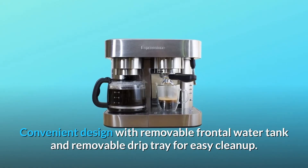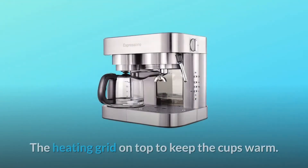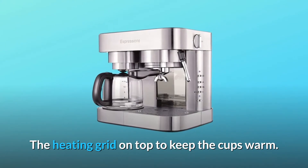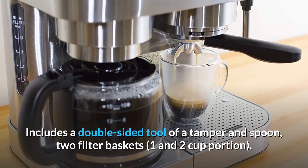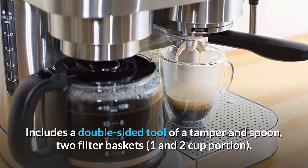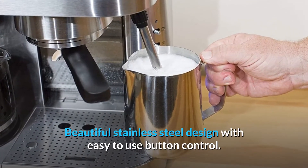Convenient design with removable frontal water tank and removable drip tray for easy cleanup. The heating grid on top keeps the cups warm. Includes a double-sided tool — a tamper and spoon — two filter baskets for one and two cup portions. Beautiful stainless steel design with easy-to-use button control.